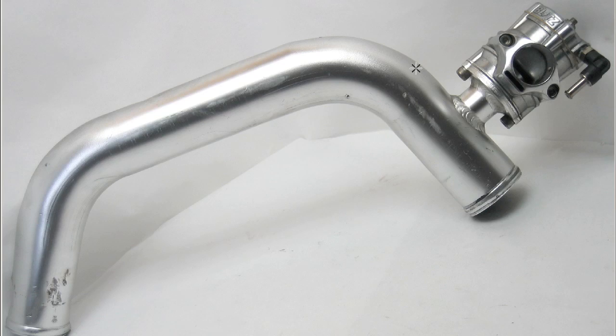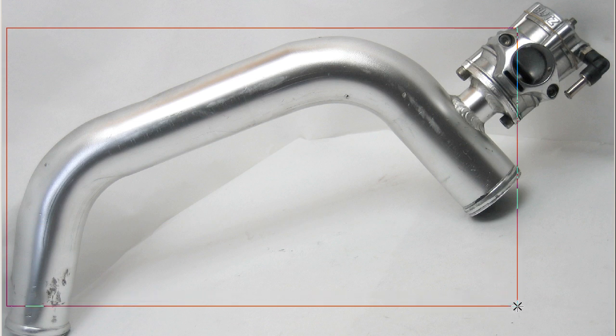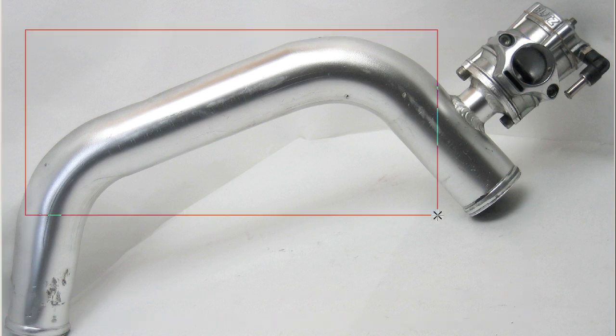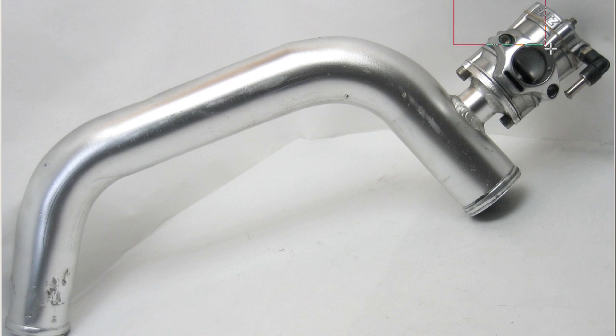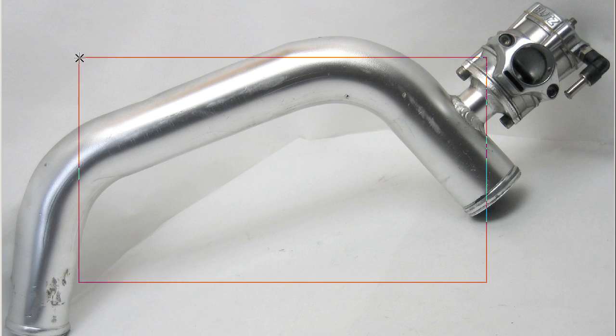Howdy, this is Andy of Japan Dino, and I have for you the Blitz Supersound blow-off valve. This is the dual-drive version of the Blitz Supersound on the flange for the Kouki — that's the late version of the S14 or the S15 Silvia. This is the flange here, of course, and the blow-off valve. The blow-off valve is a universal-type blow-off valve, while the flange is specific for the S14 and S15.